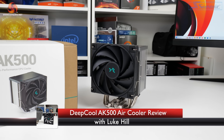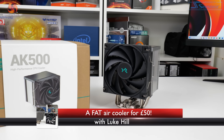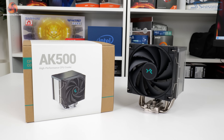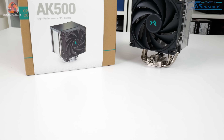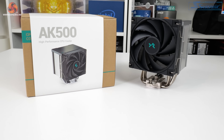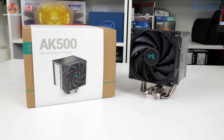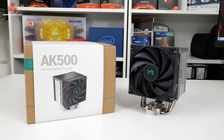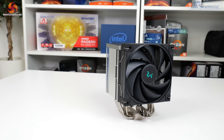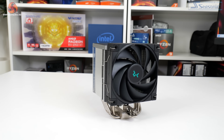Deepcool's reputation with air cooling is superb, and the variety of differing products for differing market segments that the company offers is impressive. In today's review we're examining the Deepcool AK500. This is a fat single tower cooler that comes equipped with a 120mm PWM fan, coming in at around £50 street price in the UK.